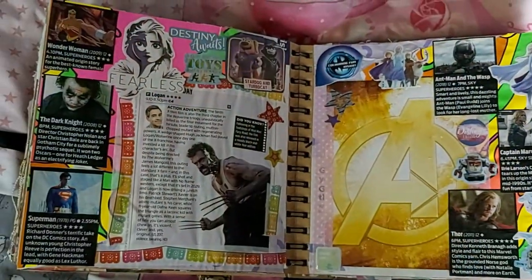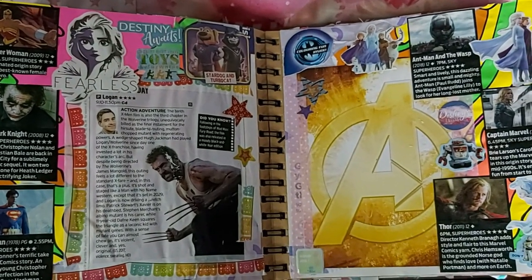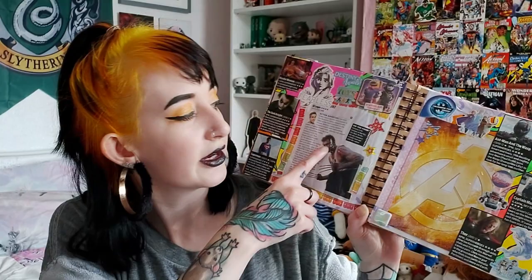Next up are some superhero pages backed by some Lush packaging paper which still smells divine. This is mostly Marvel pages but we've got a sprinkling of DC down the side. I've got the backing from the box of my Bucky Pop that I got for Christmas, some MCU films, a bit of Logan — but I didn't wait for the glue to dry long enough and a bit of his face has come off, oops.